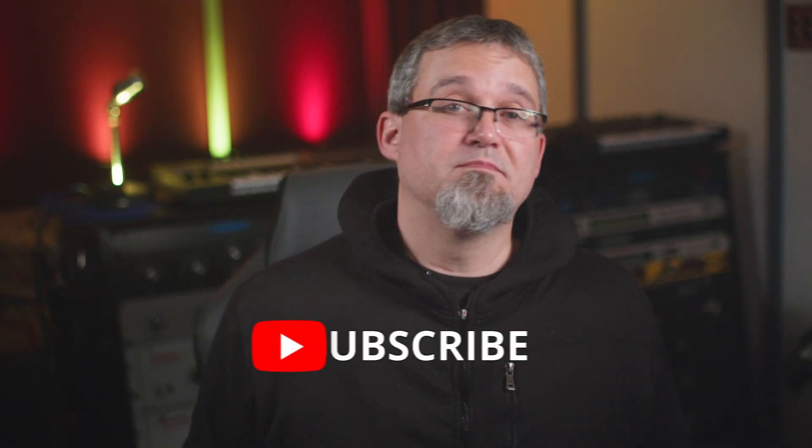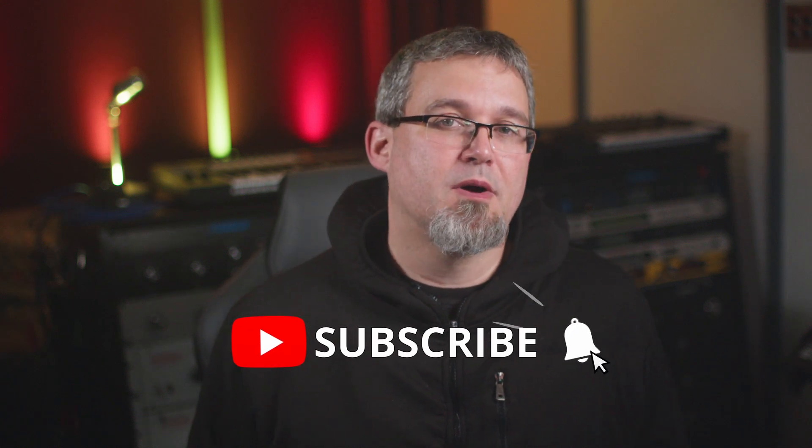Hopefully someone out there learned something new today. If you did, please consider hitting that subscribe button and the like button — it'll really help us out. If you have any questions about this video, please hit me up in the comments. If you have the winning Powerball numbers for the next draw, send me a message through the studio website — I definitely want to hear from you. Well, that's it for this time. Thanks for hanging out. This is Pags, signing off.